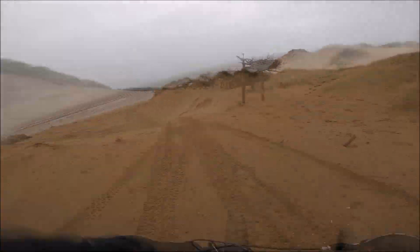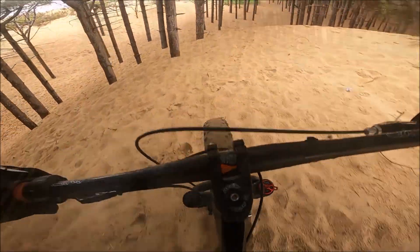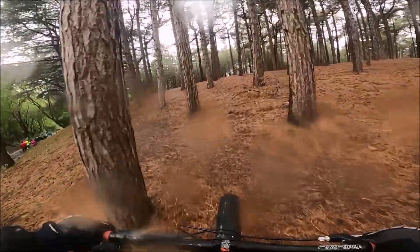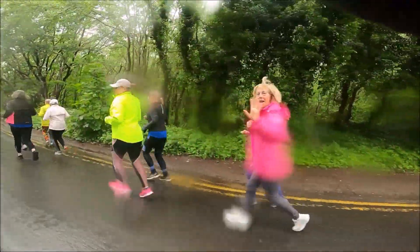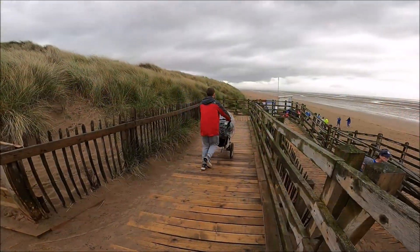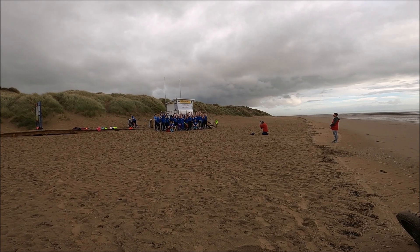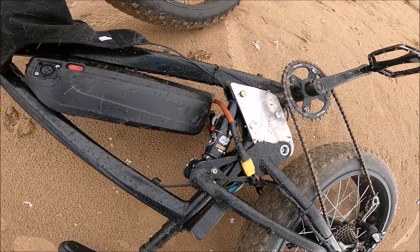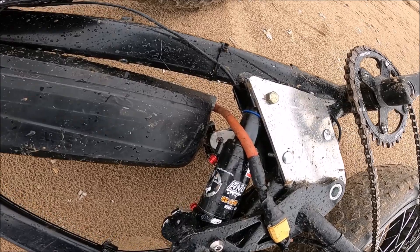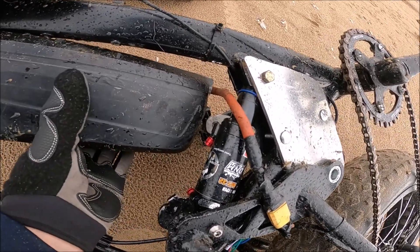I'd just thrown it together and the wife asked me to come and make a video of her running club on the beach. It was pissing down with rain, the battery wasn't very well mounted, but I set off anyway. Went over a few bumps to test it, but I didn't realise it had come loose until I set my bike down. To be honest, it was actually alright — it just sort of sat on the shock and didn't fall out. I just used my legs to hold it in place.